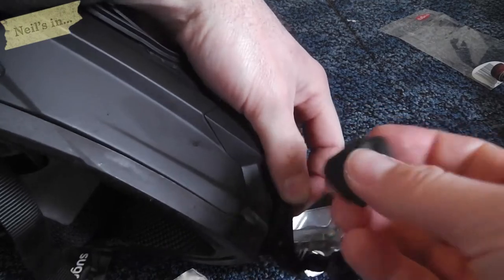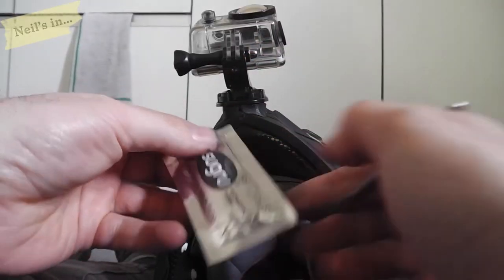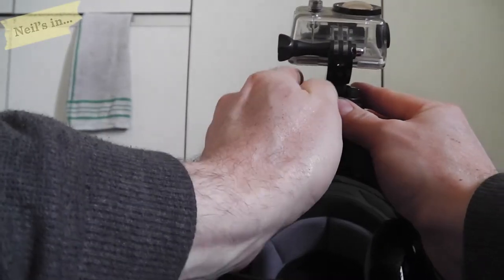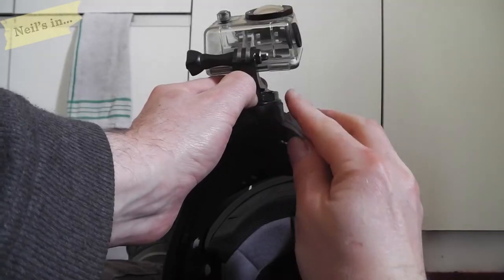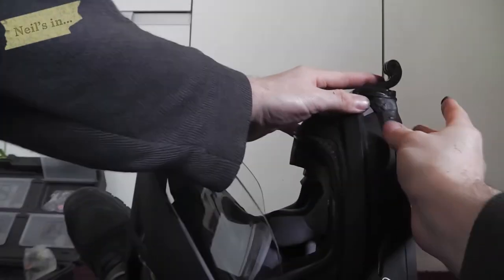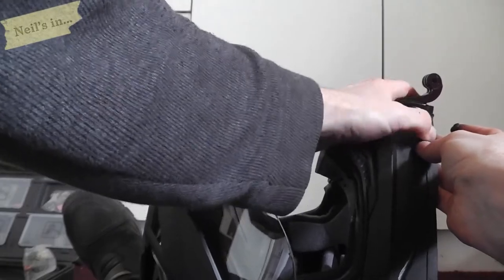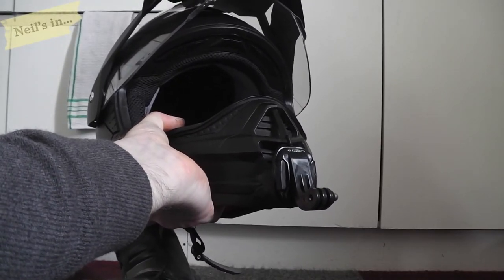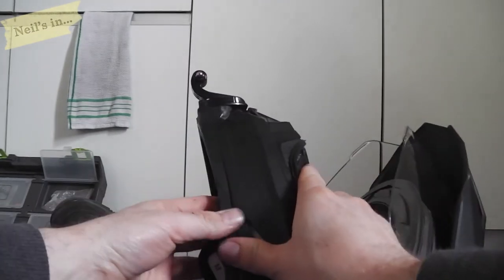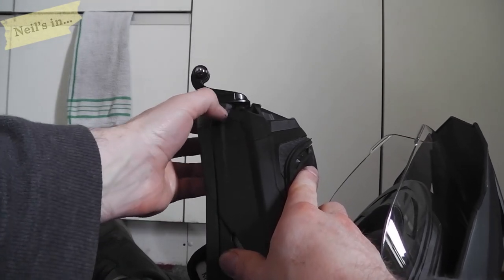I'm gonna put that there. So this is what I've come up with — it's pretty ugly but it works. I'll leave it to set now and we'll see how we get on with it.